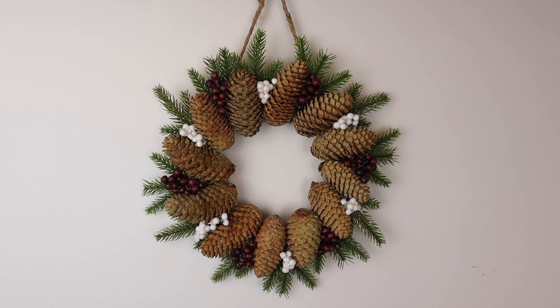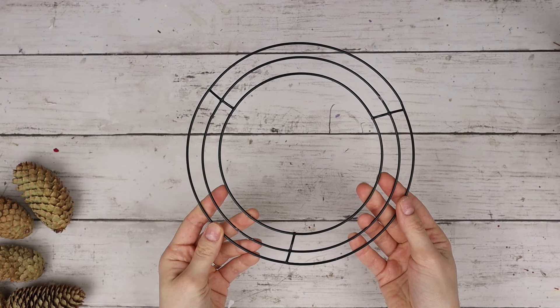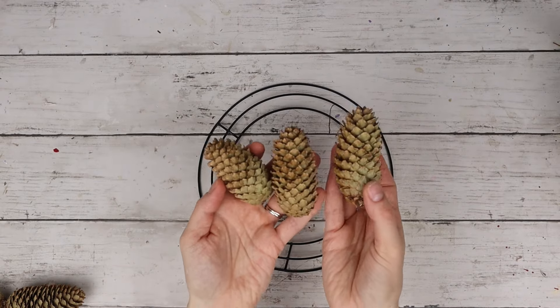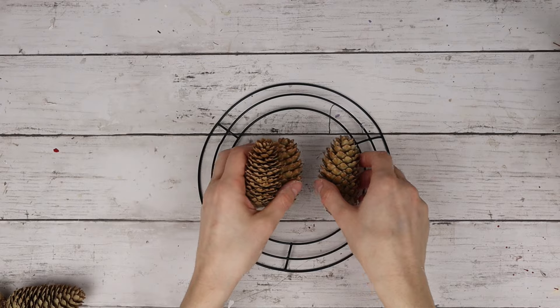This DIY is a mini wreath featuring some elegant berries, greenery, and lots of pine cones. I'm using this mini wire wreath form from Dollar Tree and I'm going to be decorating it with a bunch of pine cones I found outside. For this DIY, I'm using 11 pine cones.